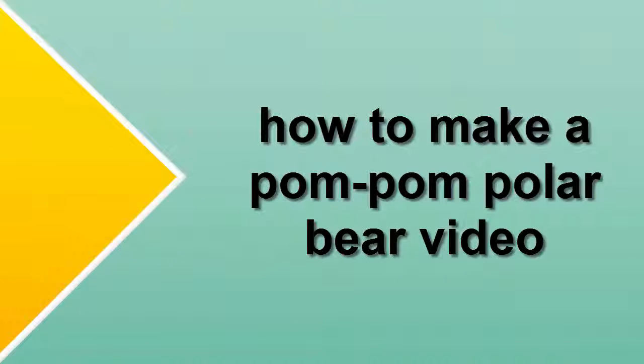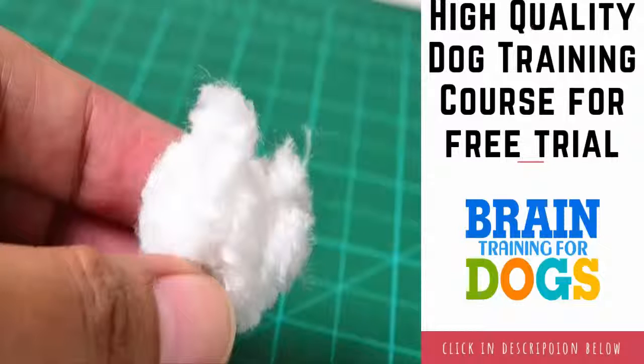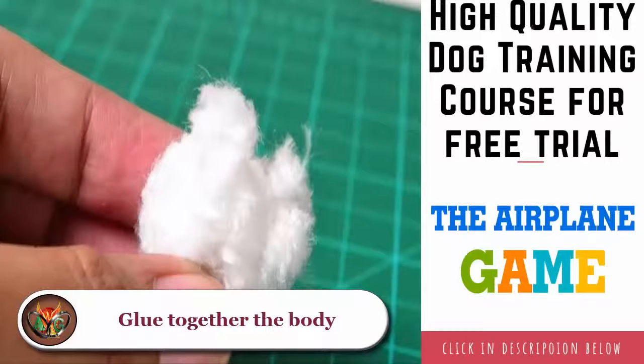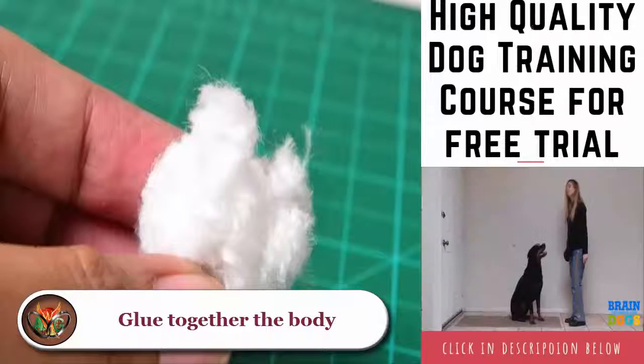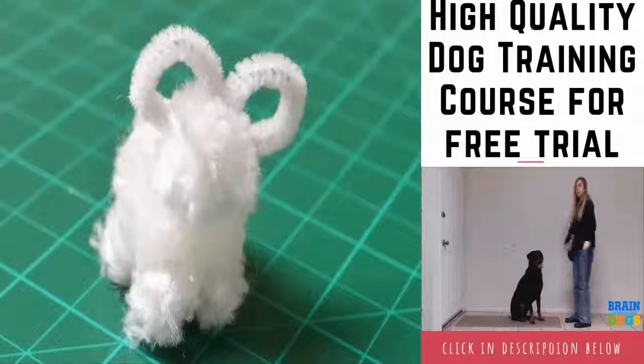How to make a pom-pom polar bear. Glue together the body with your hot glue gun. Attach a half-inch (1.25 centimeters) white pom-pom to the bottom side of a 1-inch (2.5 centimeters) white pom-pom. Add three more half-inch pom-poms to the same side to create the baby bear's legs.